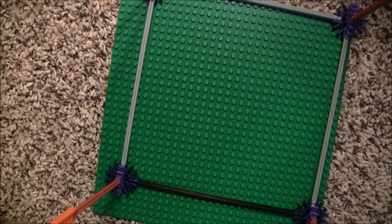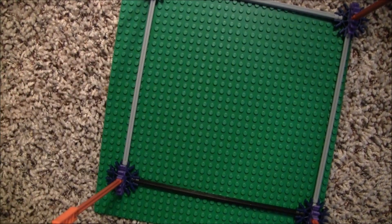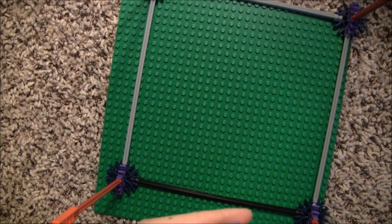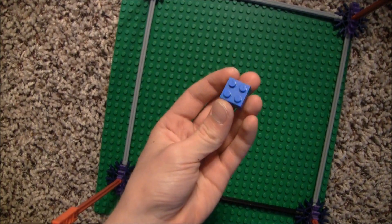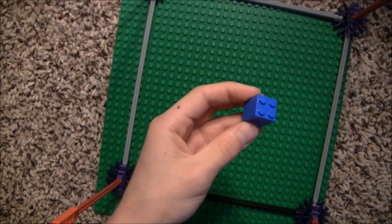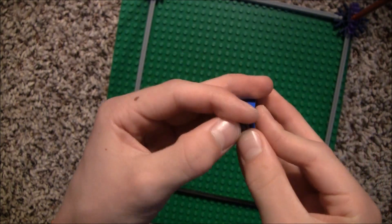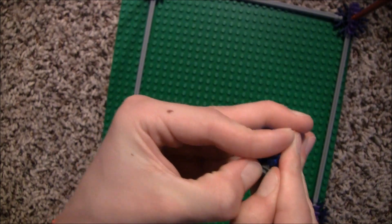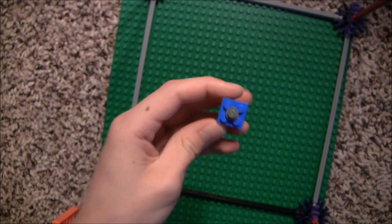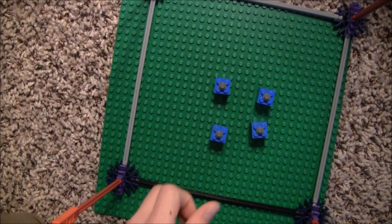Okay, here are the actual building instructions. First, you need to start with a green 32x32 base plate or some other large base plate. Now I'm going to show you how to build the rocket. You take a 2x2 thick piece and stack a second one on top. Then take a round stud and you're going to have to stick it in the middle. These are sometimes kind of tricky. Now you just need to make three more of these. Here they are, so you'll have four in total.